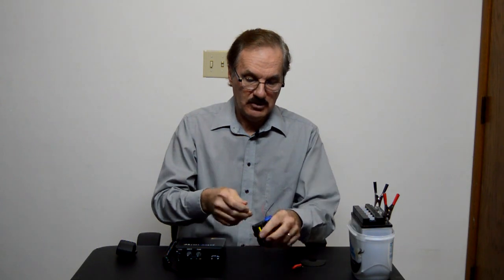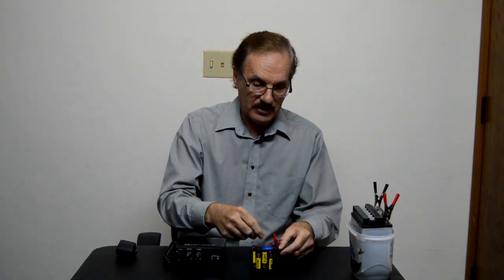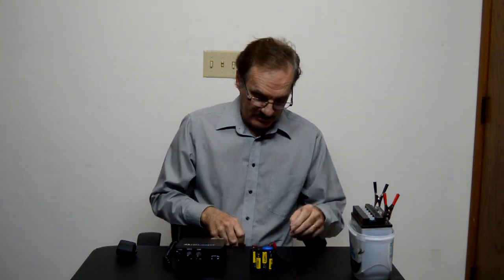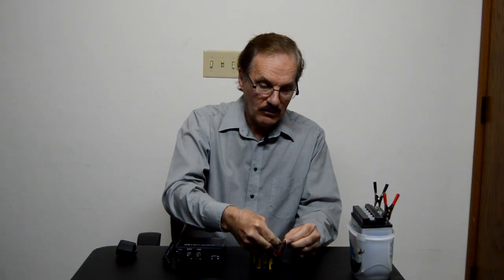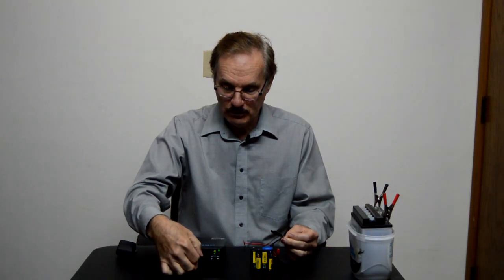I'm going to plug that in. Now we have a positive and a negative. I'm going to put the insulator up there so we don't get them mixed up. Use a little clip, snap that down — there we go. And then we'll hook the other one to the negative side here. Now we'll turn the radio on, and there you go. Got the radio hooked up with AA's.